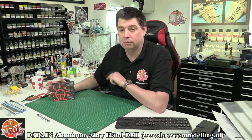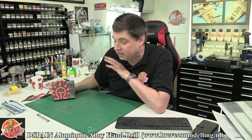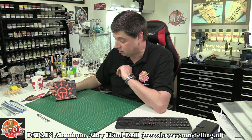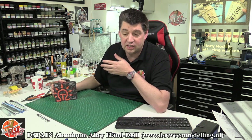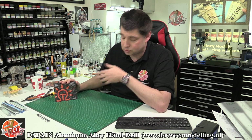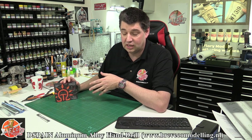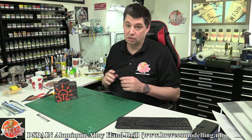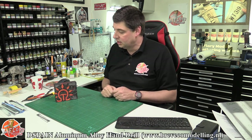Hello and welcome to Flory Models tool review time — something a little bit different. We've got another fantastic tool from Dispane. Now I hope I'm pronouncing that correctly. They actually manufacture very, very high quality, high-end — and it has to be said quite expensive — tools, but in my honest opinion you do pay for what you get. If you buy one of these, you're going to buy right and that's it, job done and away you go.